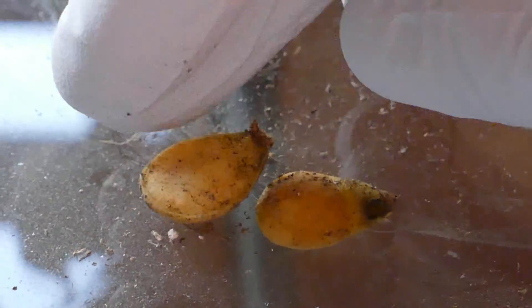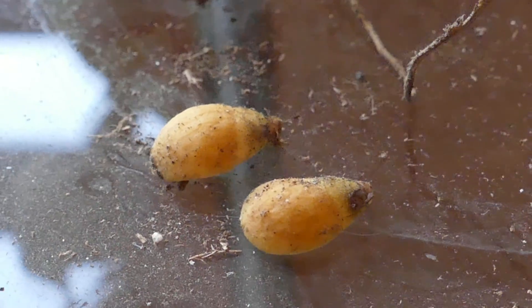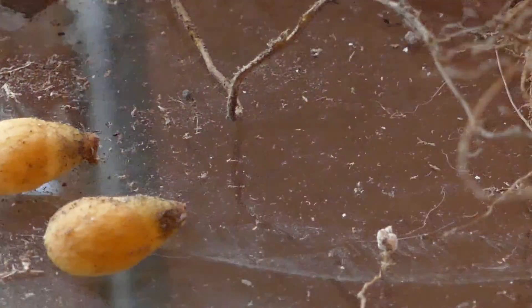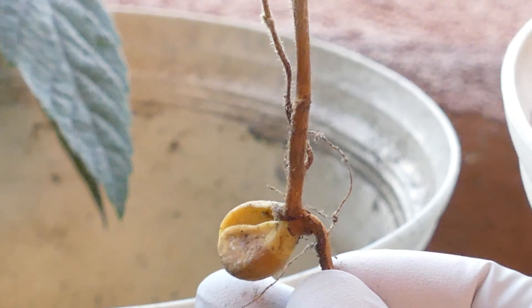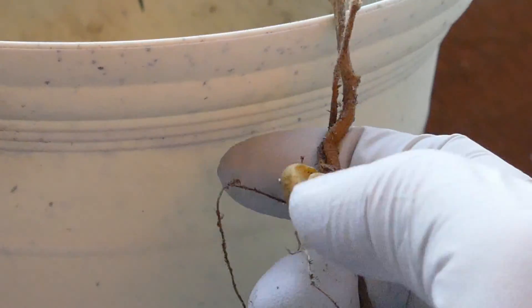The two halves of the endosperm definitely haven't degraded — they just stay somewhat healthy and organic-looking. They don't seem like they're rotting and they just don't seem like they're going away either, so they just stay attached to the base of the root system, where the seed germinated.